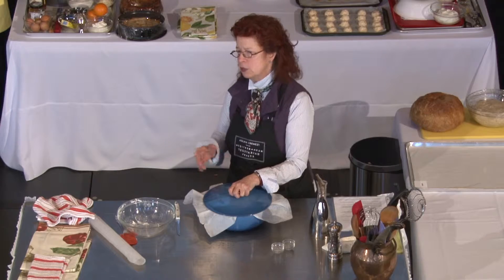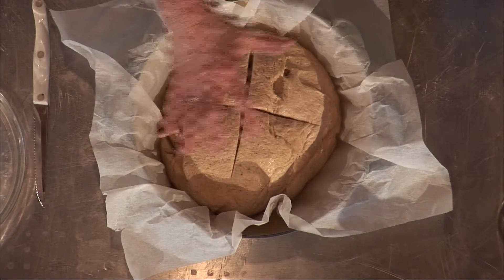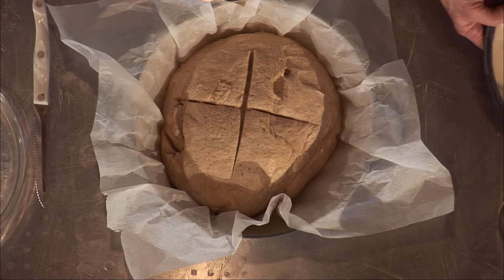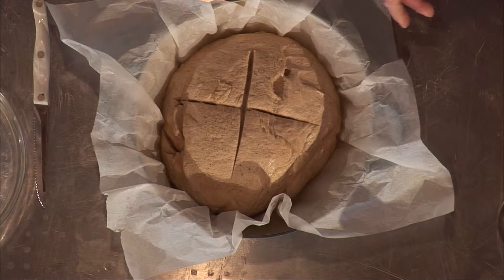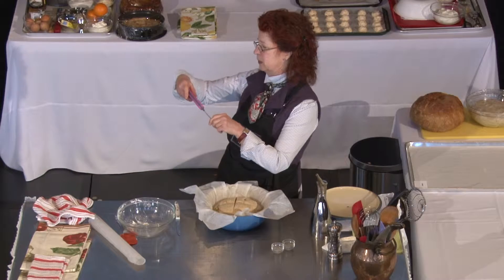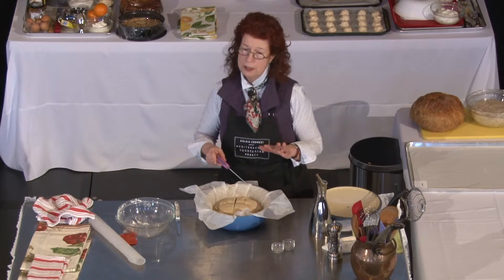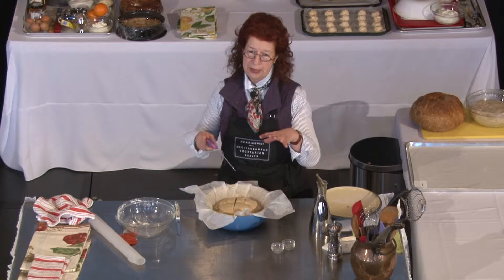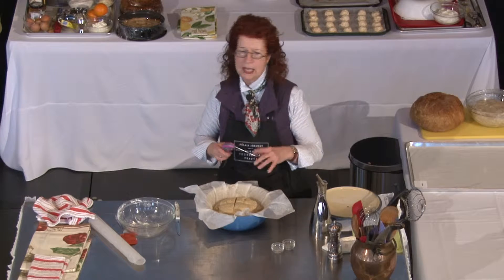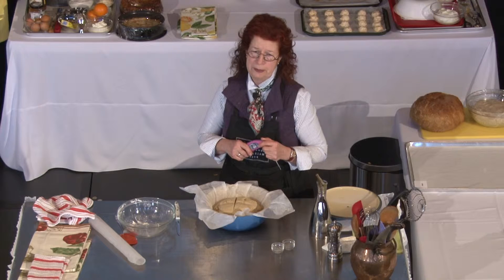At the end, when it's almost ready, you open it. It has some color but not a lot, so you let it color a little bit more. I use a meat thermometer — you insert it in the higher part of the bread and it should read around 207 to 250 degrees, depending how done you want your bread.